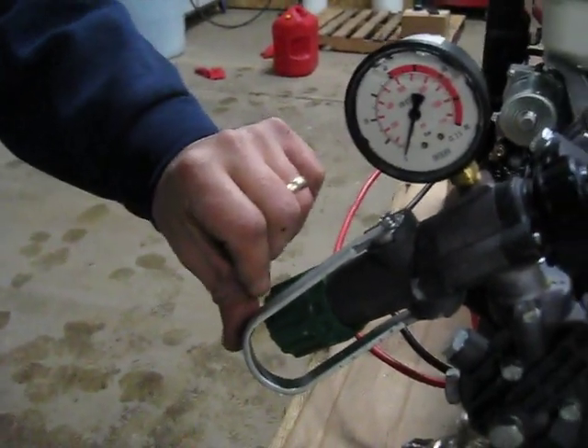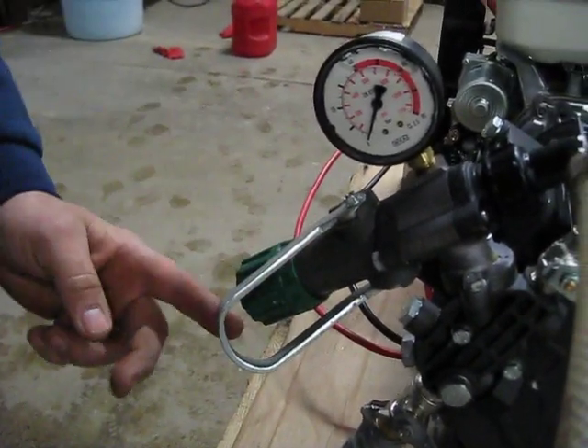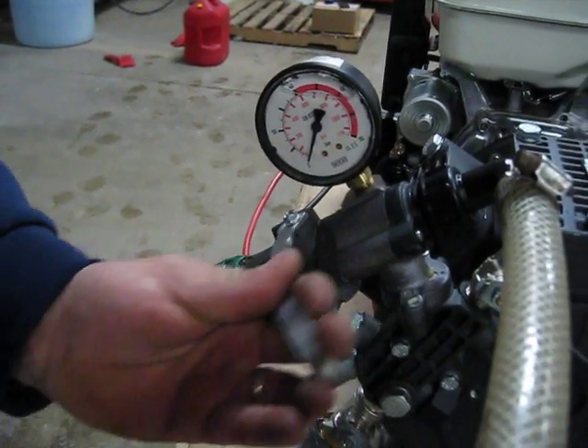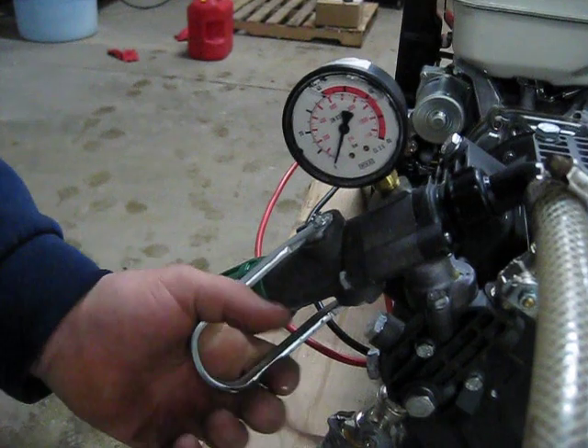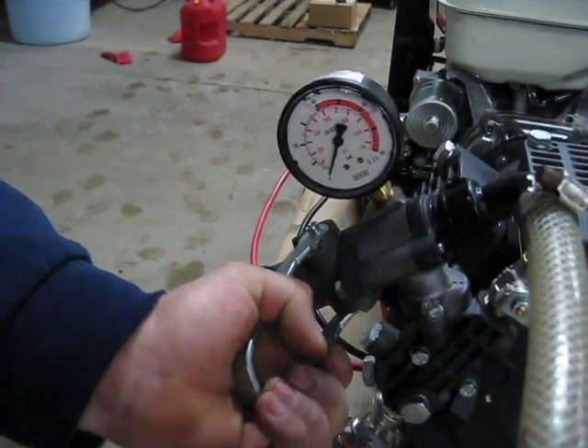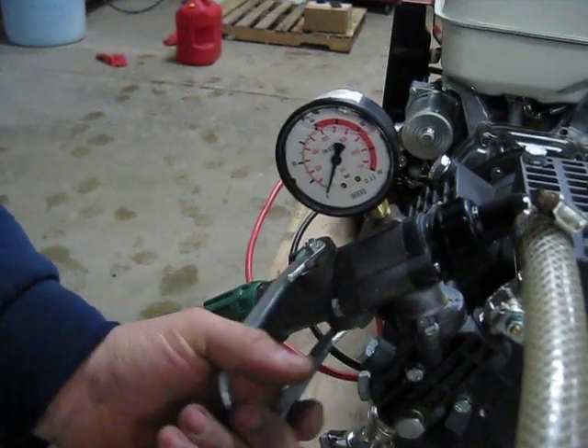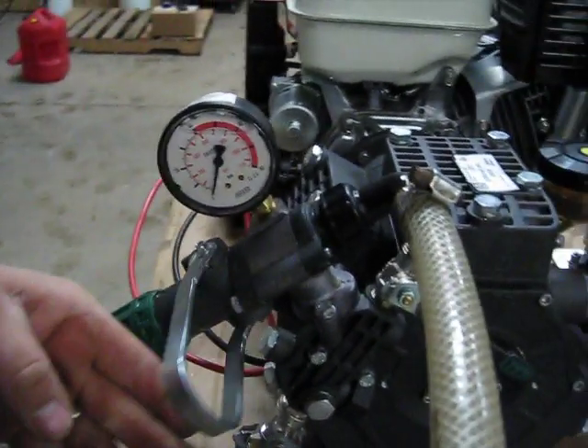You have your gauge on here so you can see what pressure you're operating at, and it is also adjustable. You can control the amount of flow rate you're actually getting by moving this handle back and forth. What that will do is send more water into the bypass and less out of the gun, so you can reduce it to as low as one gallon a minute or as high as ten gallons a minute just by moving the knob.